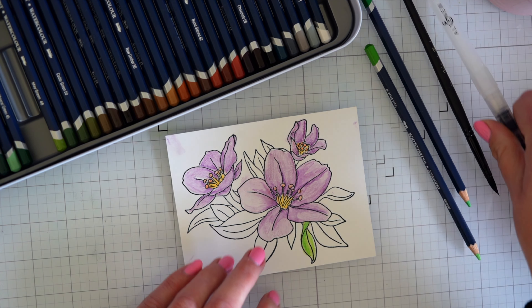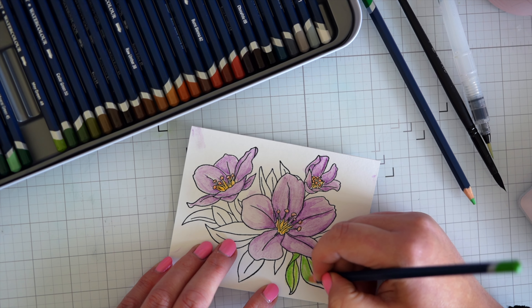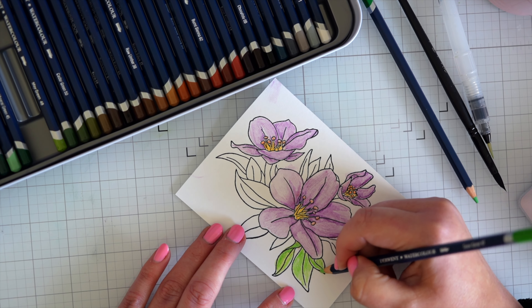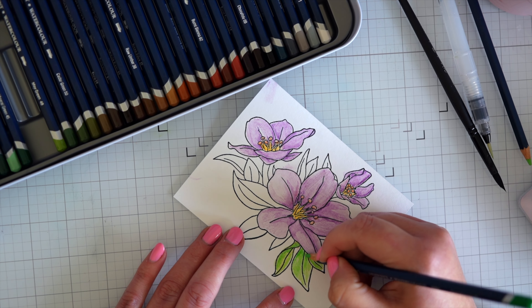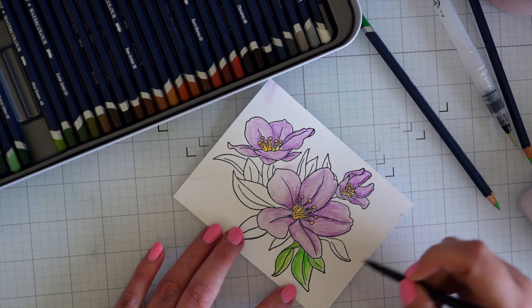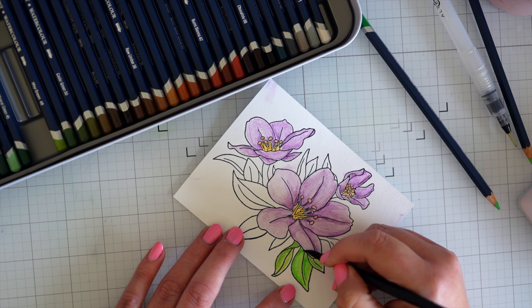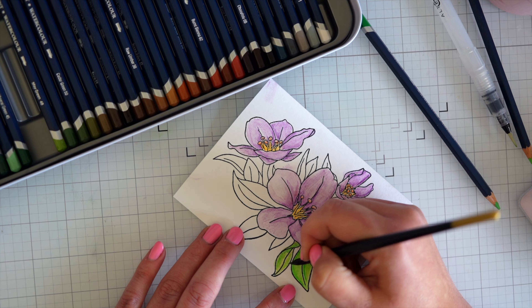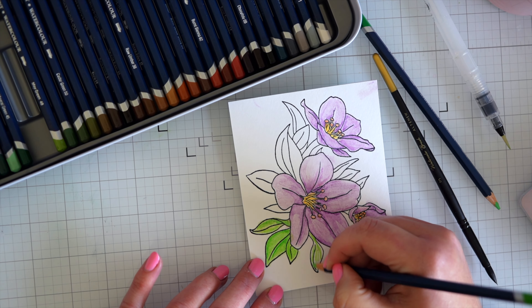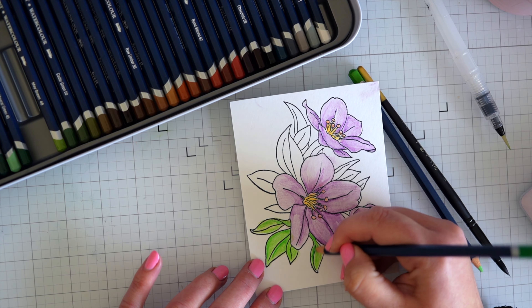I'm just coloring the leaves in the same manner, getting a couple of colors in the same sort of family group, and picking out some highlights and lowlights and then blending them together with my water brush. I think that's a really nice way to easily get some light and shade. I have to say that these watercolors blend really beautifully — I have a set of Faber-Castells and while they're lovely, they don't blend like these. These are just beautiful. I'm going to finish coloring these leaves off camera.